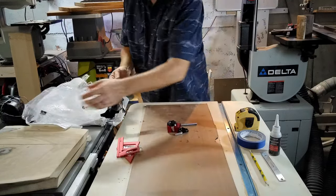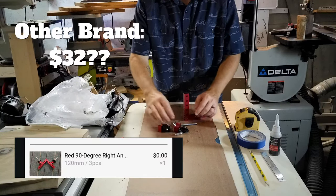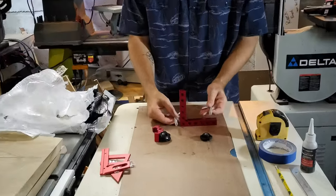There's just one of these — I kind of wish I had ordered two but I've only got one on the special. These are the clamps that help clamp things to 90 degrees.